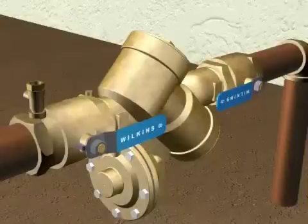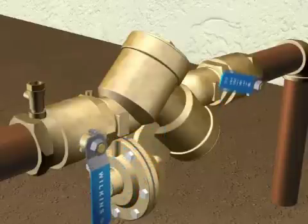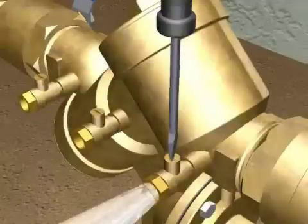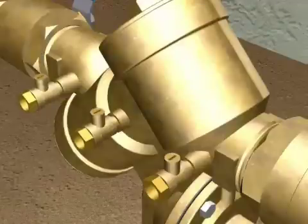To begin the 975XL repair process, you will begin by closing the inlet and outlet shutoff valves. You want to open the number 2, number 3, and your number 4 test cocks to release the pressure from the valve.